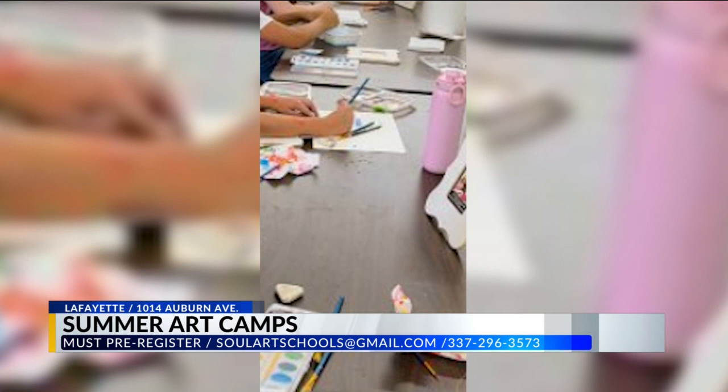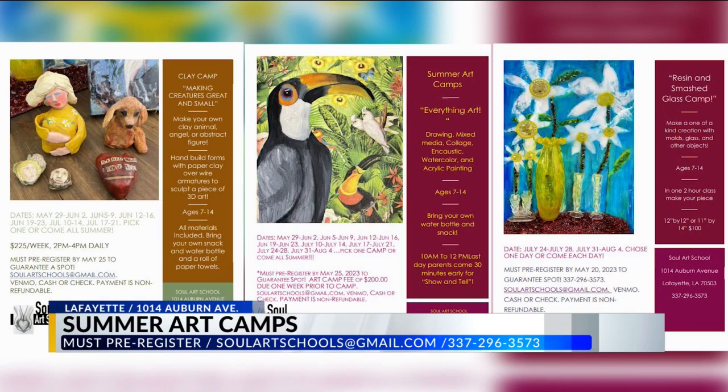You must pre-register. They can do Venmo to pre-register. My soulartschools at gmail.com email address is where I communicate with parents and send them a registration form. Without the payment and the registration form, I can't hold a spot open — so you need to book now. Lafayette is famous for going to Florida during the summer and spots won't hold, especially with 10 per class. When I have that form and payment, I can set aside a spot specifically for your child at the date and time of your choosing.